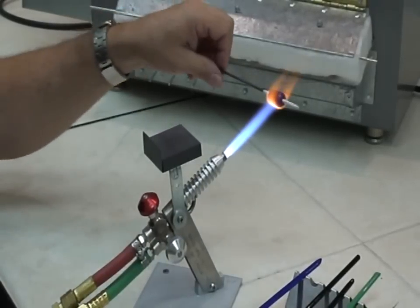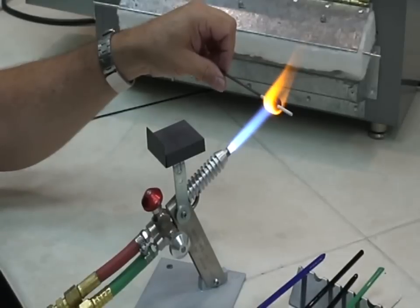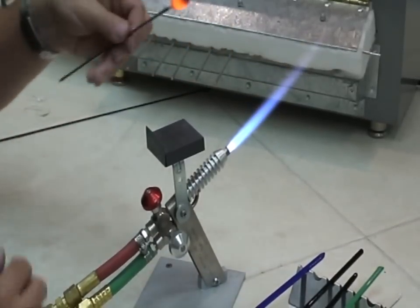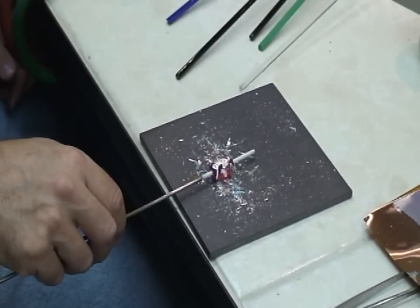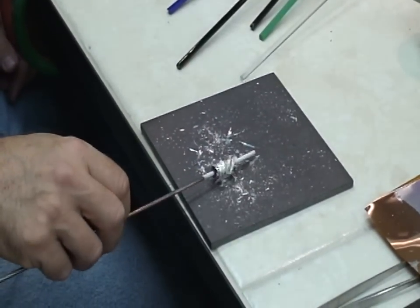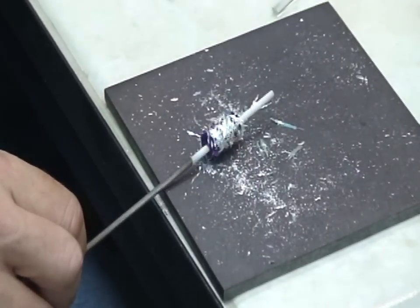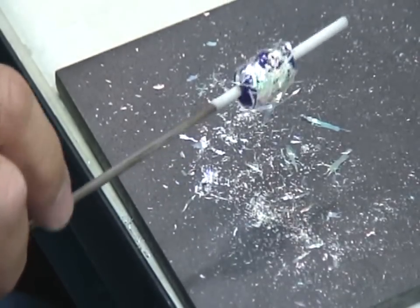I've made another basic bead. I'm going to heat it in the flame. Once I get a sufficient amount of heat into it, I'm going to come down to that graphite pad and roll through my dichroic bits. You can heat the bead, come back and roll through more — as many times as you want to pick up the amount of dichroic that you want.